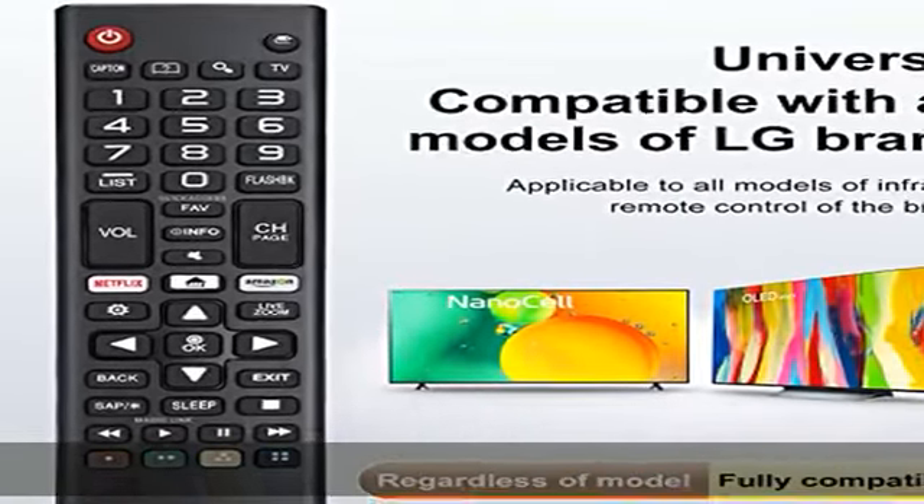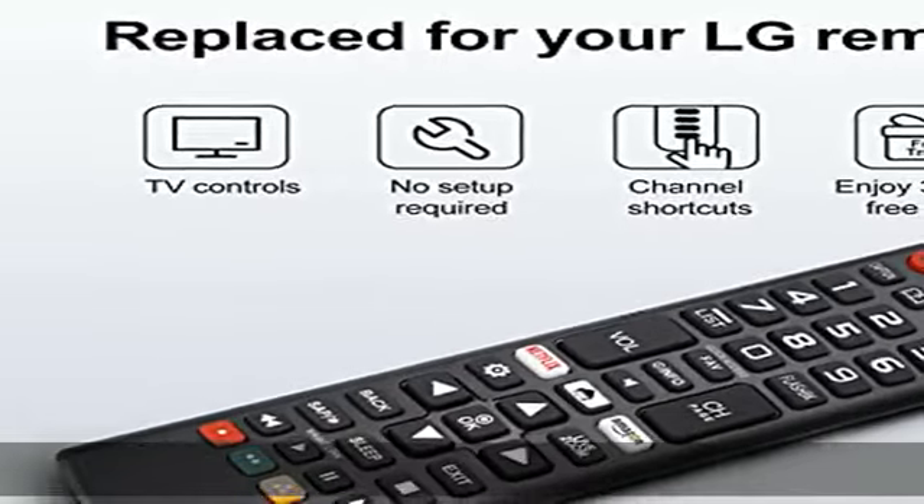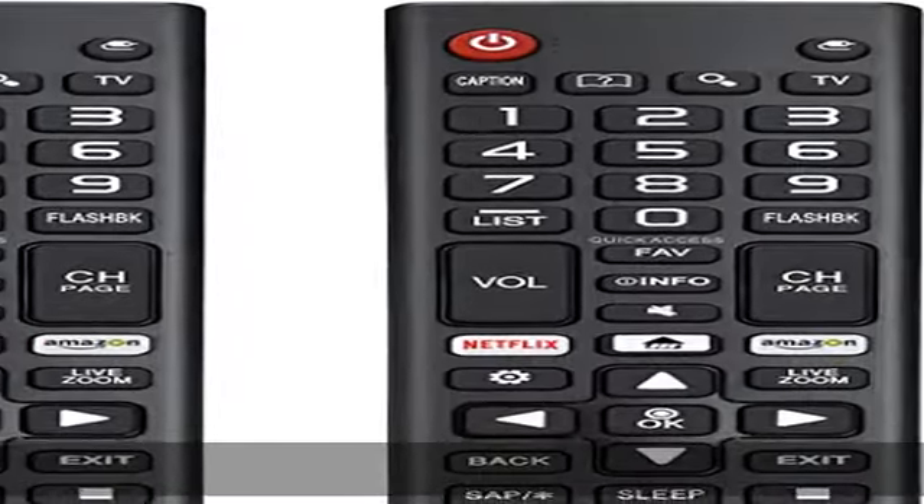Easy to use — using our remote couldn't be easier since no programming or setup is required. Just insert two AAA batteries and it is ready to go. Warning: batteries are not included.